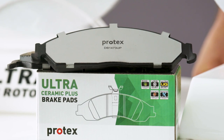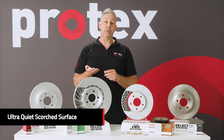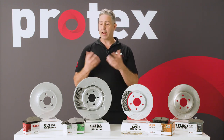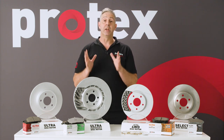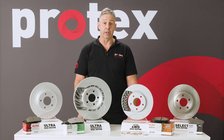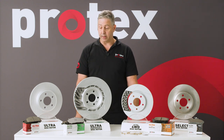All three pads are scorched at the factory. So when the pads are manufactured, the pad surface is heated up to a very high temperature. That out-gasses any of the gases or resins that are left in the surface. So when they're fitted to the vehicle, it means the bedding time is very short. Your standard test drive around the block is enough to bed that pad in.